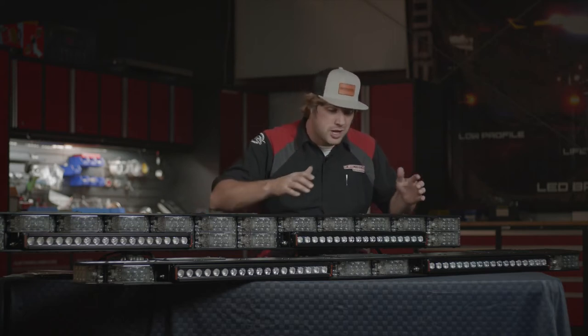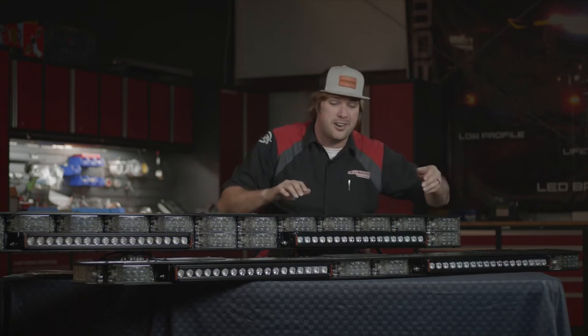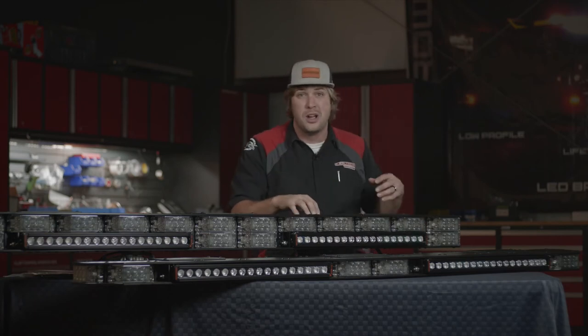When it comes to warning light bars, you can pick different light module configurations, you can pick different colors, you can choose the size of the mini brow light or even do them in single or double row.